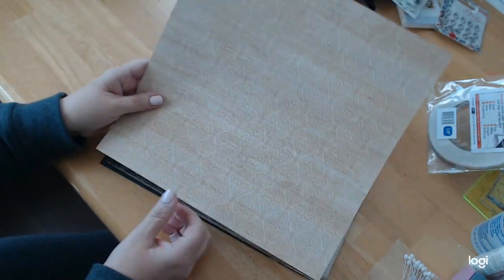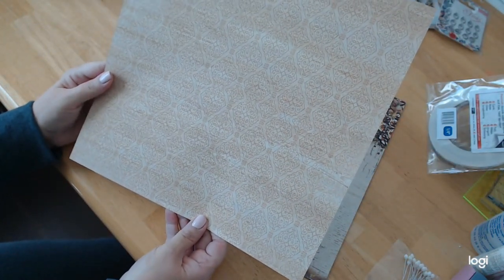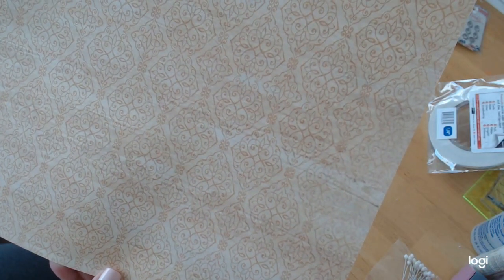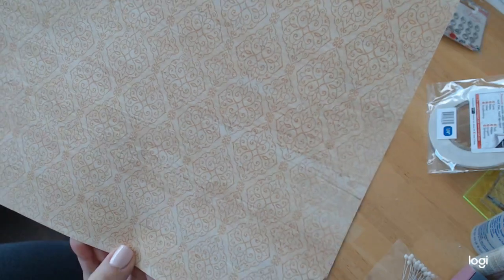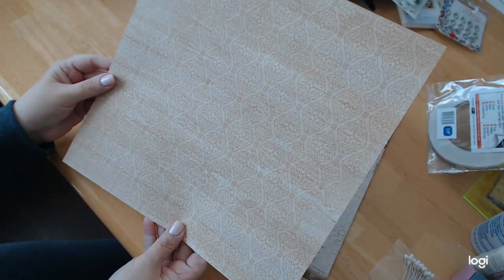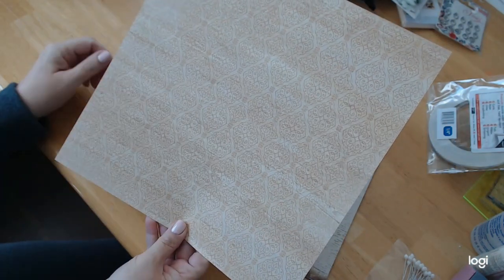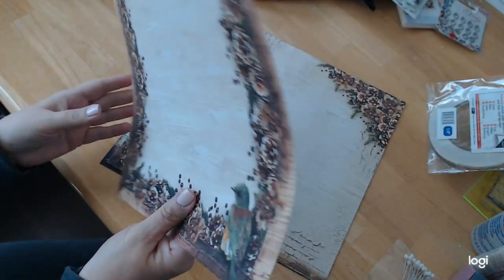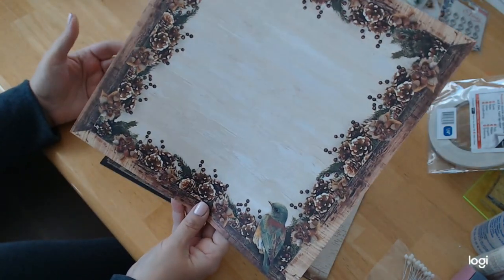Now this page I thought was very interesting — it's so cool. It's just this whole design; it looks like it has some wood maybe behind it, but it's really, really pretty. And the flip side of this is the frame page.